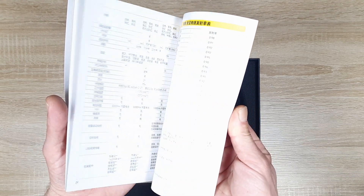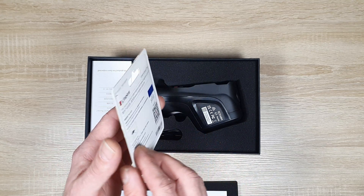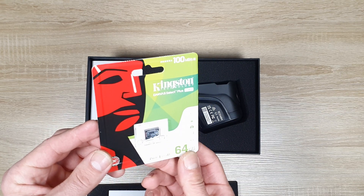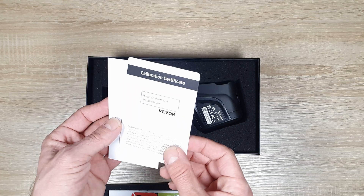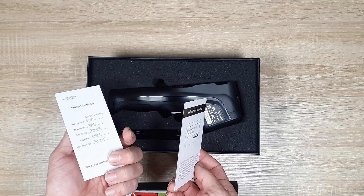In the box, we have the user manual, which provides essential information to get started. Next, we have the microSD card, which is good that they included it in the box. Next, calibration cards, which are useful and assure us that the camera has accurate temperature readings.